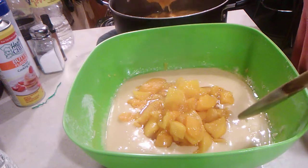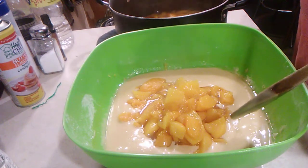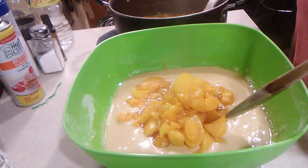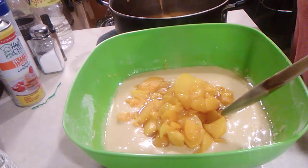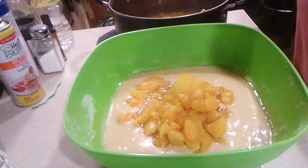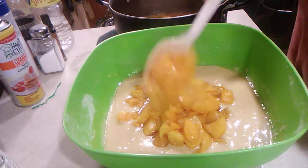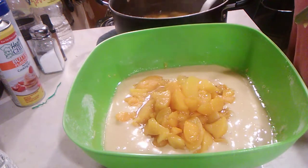We'll use a 29 ounce can and two 15 ounce cans of peaches, then three cups of water and one half cup of sugar. That's all that's in here and it's boiled for 15 minutes.